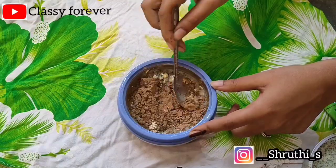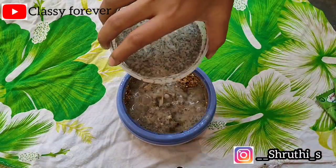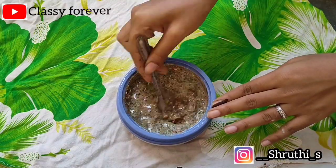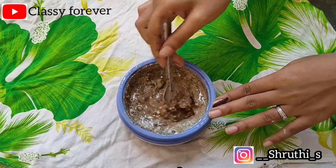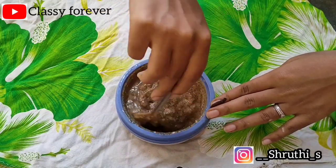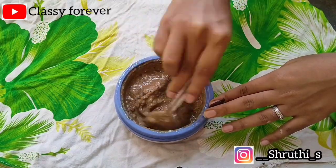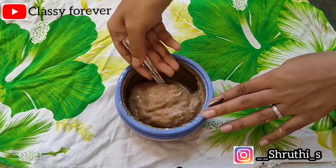You can add this for hair growth and to reduce hair fall. It will also make hair soft and silky. Mix all the ingredients in the mixer jar to a thick paste-like consistency. You can add all the ingredients in the mixer jar and cleanse the scalp.